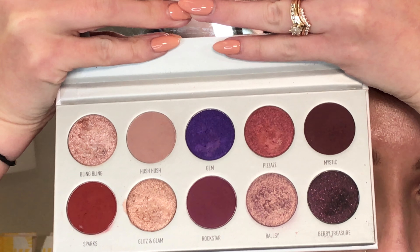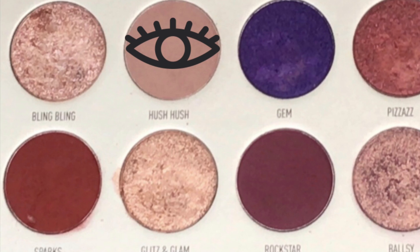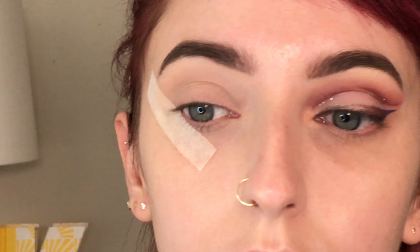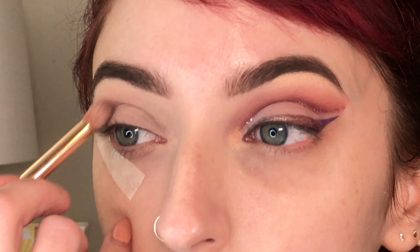This is a 10-pan palette and I used all the shades, with the last two on the right being more plum. I started with the Hush Hush shade and used that as my transition shade all over my crease, starting with a fluffy brush.